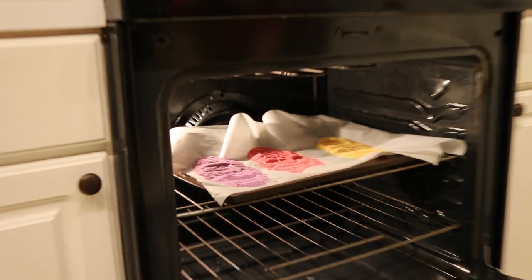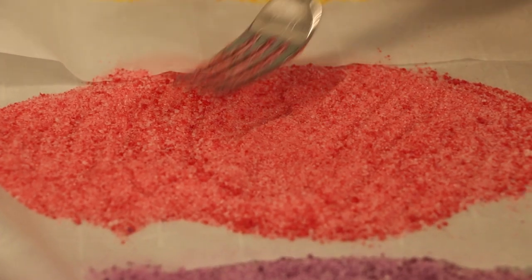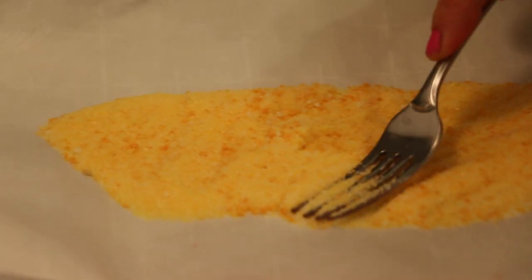All right let's check on it you guys. This looks so awesome. Now you're going to crunch your sand up with your fork and break up any of the big crystals.